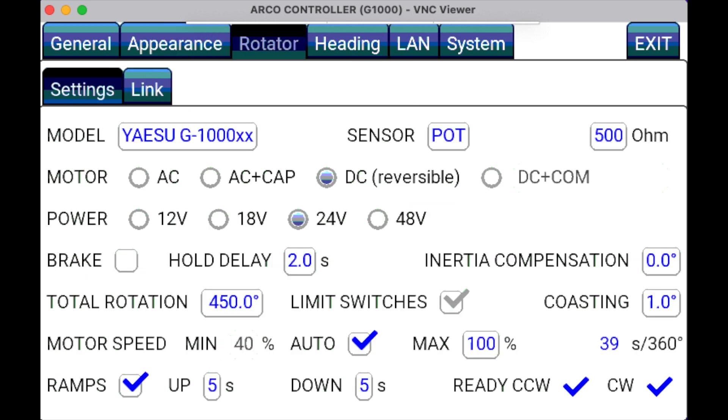Next is the Rotor tab, where you tell the ARCO what rotor you are using. By tapping on Model, you can see a number of brands and rotors. Mine is set to the Yaesu G1000. On the bottom of the screen, you can set whether or not you want the rotor speed to ramp up and down. The ARCO will also support rotors that have more than 360 degrees of rotation, such as the Yaesu.